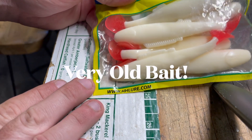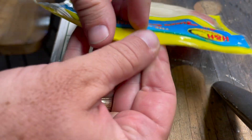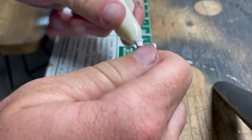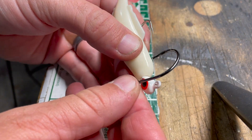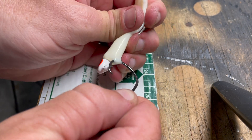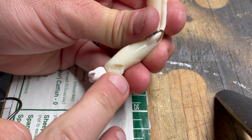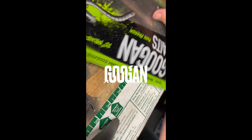Test number two — this is an old bait by HHSluwer.com. Let's see if this works. We'll do our hack: go ahead and pull through and... nope, it pulls right through — you can see it's cracking. Doesn't work either.